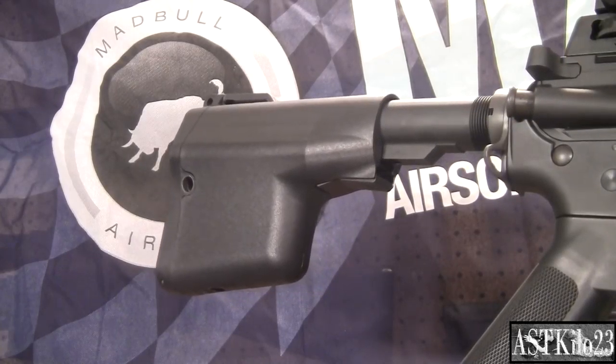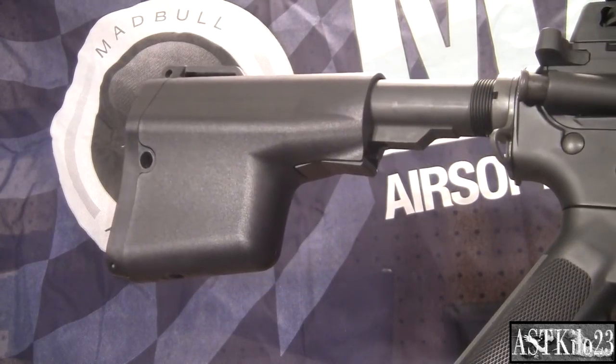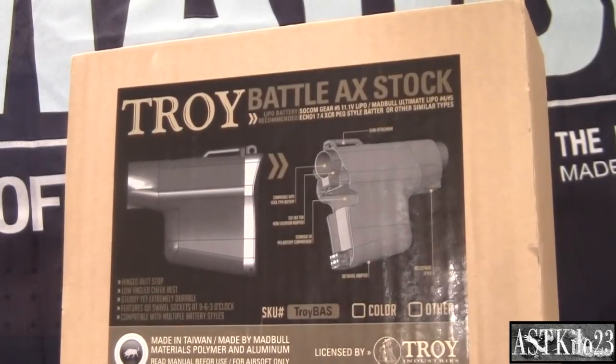Now your airsoft gun is unique and will stand out on the field. Good job Airsofter, you've leveled up in awesomeness. For more insane products, stay tuned.